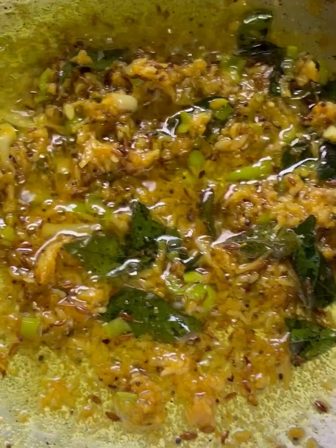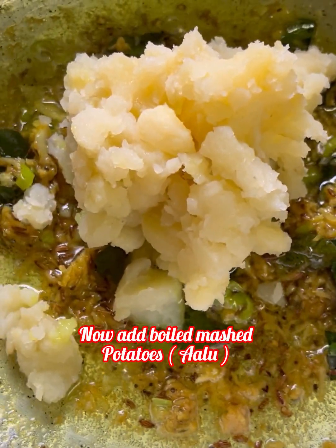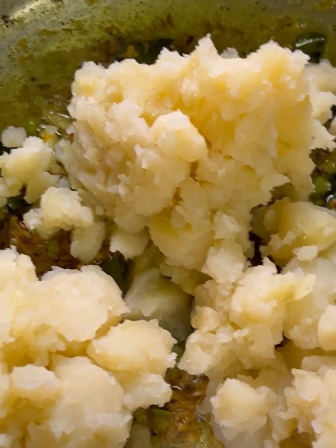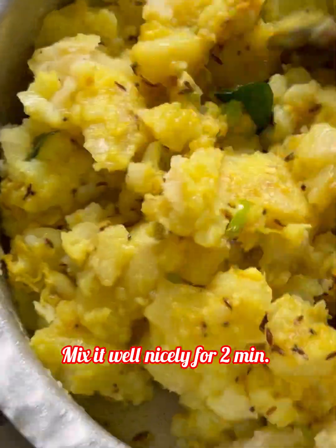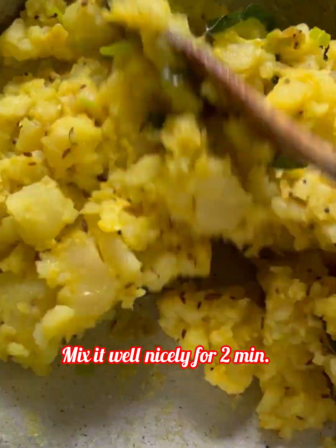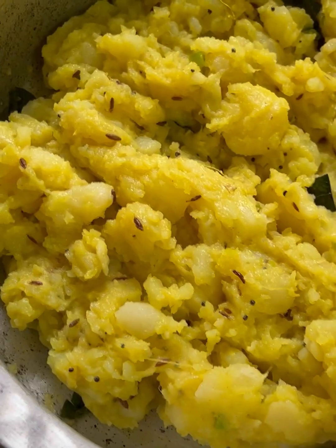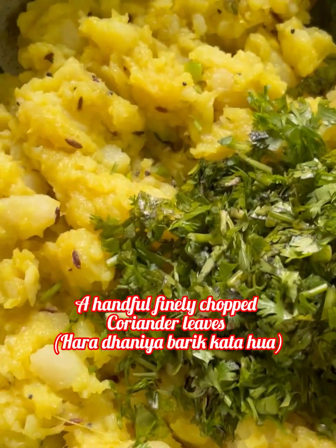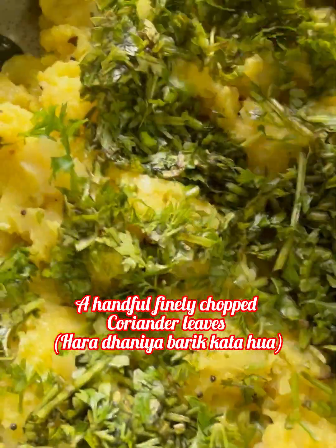Add 1 tablespoon of finely chopped green chillies. Add the spices and mix well. Add them into the mixture and combine thoroughly.